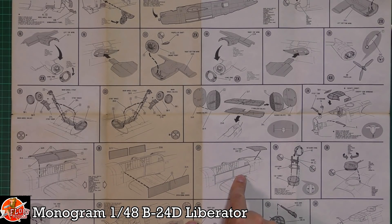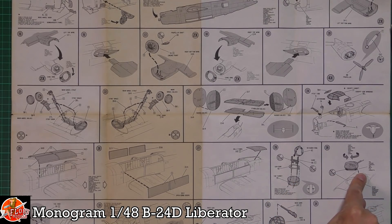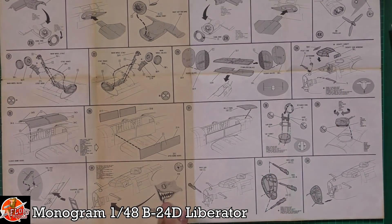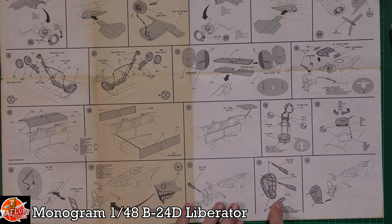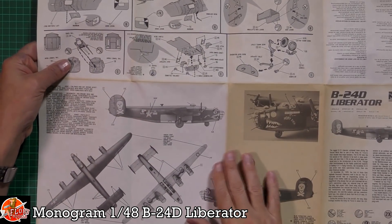There's a belly panel since this version doesn't have a belly gun. The top turret is fitted, and there's what looks like a skid with a ladder — I wonder if that helps prevent tail-sitting. Then it covers decal application, guns in the front turret, and technically that completes the build.